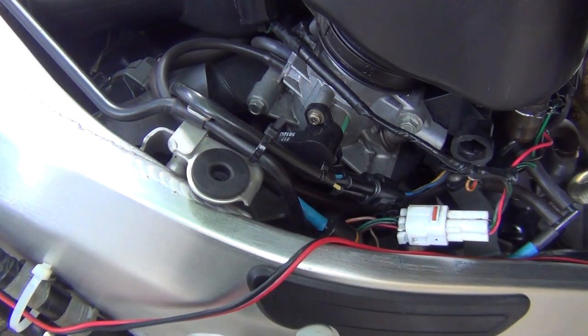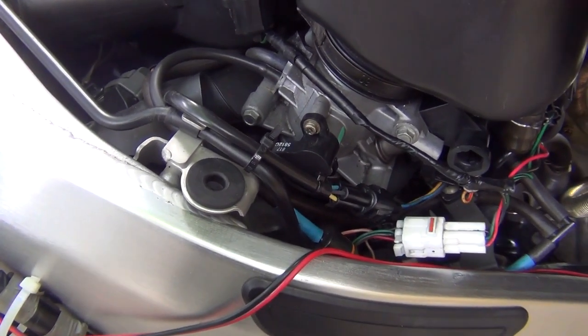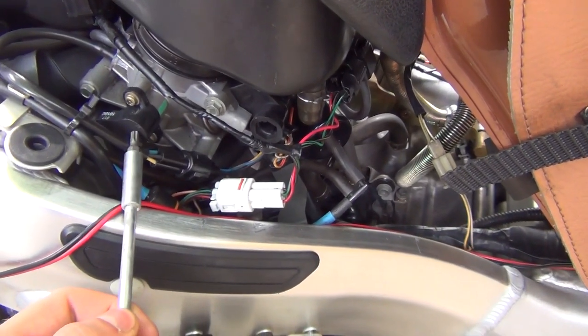Now we're talking about throttle position sensor, its location and its adjustment on a Hayabusa. This is a 1999 model. On this Hayabusa the throttle position sensor is located on the left hand side just by the throttle bodies — it's that little component over here.